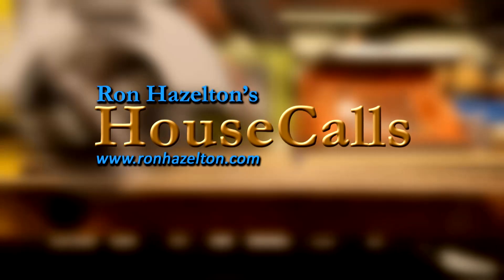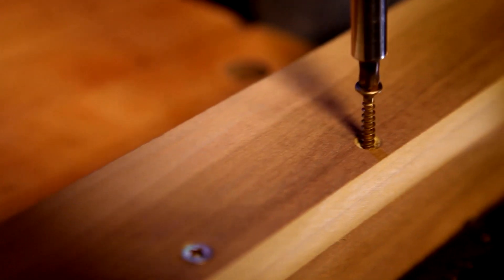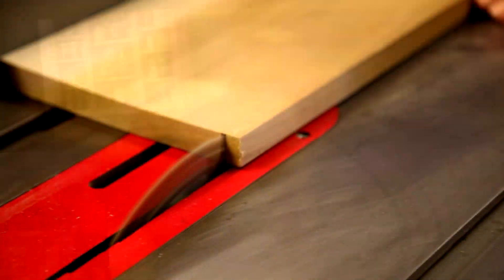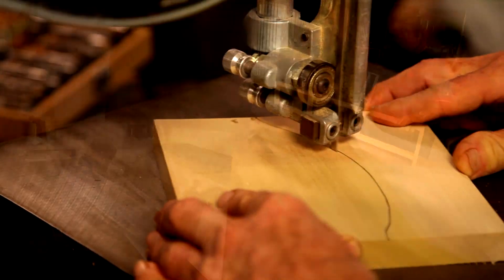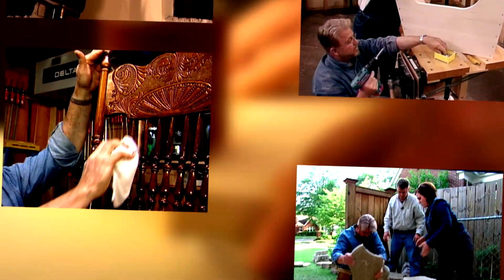We make things. We use our hands, minds, and machines to build, to fix, to improve. We're known as do-it-yourselfers, home improvement fans, fix-it fanatics, inventors. At our core though, we're all makers.